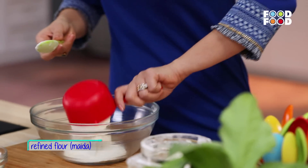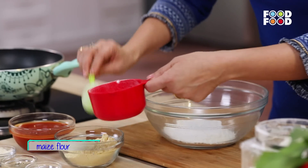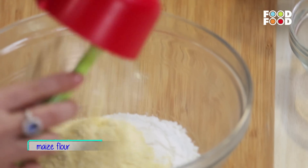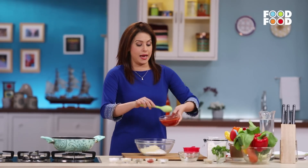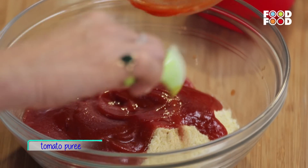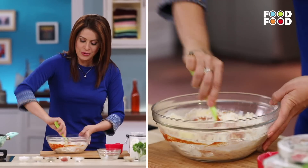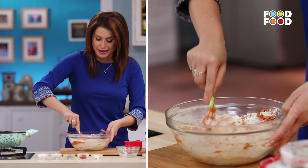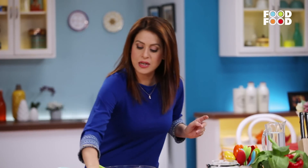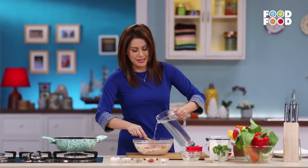Take one big bowl and one cup of cornmeal. The healthy angle is coming — first of all, when you make something at home with your hands, it will automatically be healthy. Now, tomatoes are full of vitamin C. We have added fresh tomato puree. Now we add a little salt and then a little water, and with that we will prepare the dough.